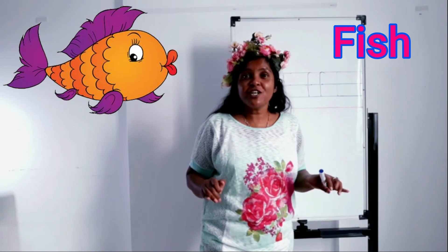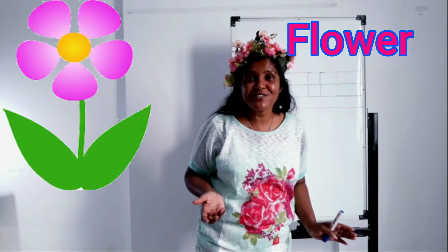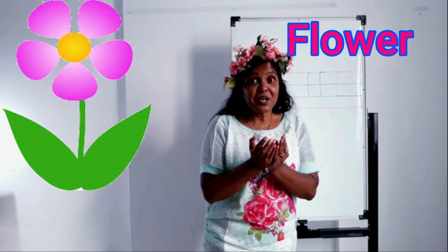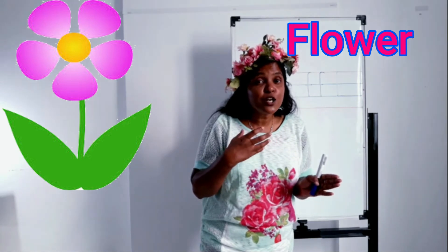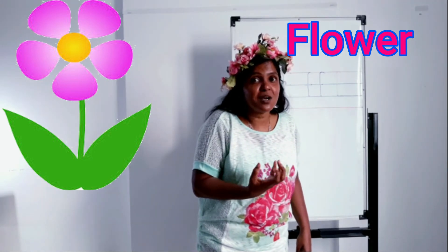Number two: flower. Flower is a part of the plant. Can you see the flowers on my head and my dress? We all love flowers! When the flower is blooming you can see the petals and it gives a nice smell. Honey bees and butterflies love to suck the honey from the flowers.